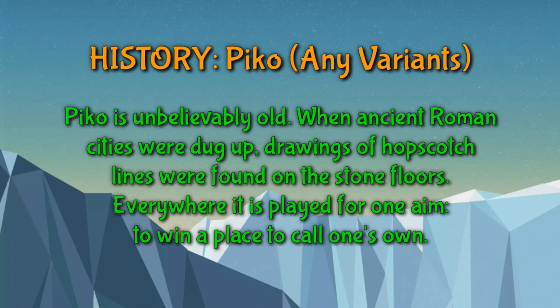When ancient Roman cities were dug up, drawings of hopscotch lines were found on the stone floors everywhere, explained with one aim: to win a place that one can call their own.